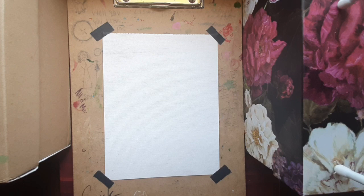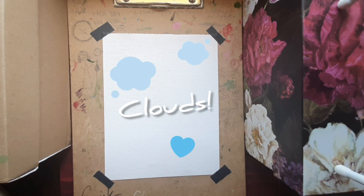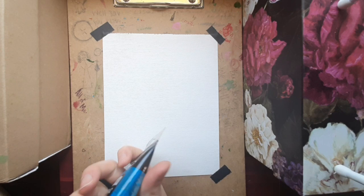Hi. Alright, today we're going to paint clouds. I've always loved clouds, and now one of our shows at The Rose is all about clouds. It's called Up, Up, and Away.